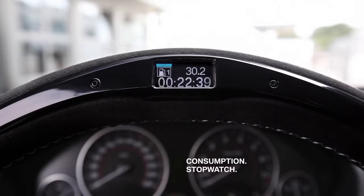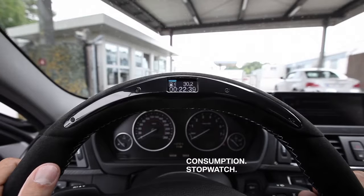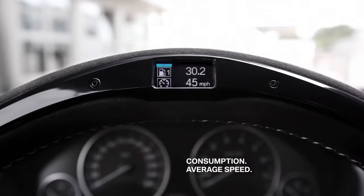Here on the display, at the top, you can see the average fuel consumption — 30.2 miles per gallon — and it took me 22.39 minutes. The next screen shows my average speed, meaning I averaged 45 miles an hour.